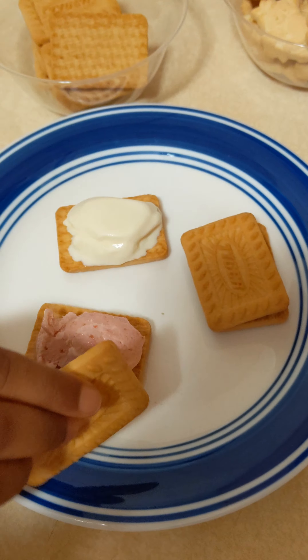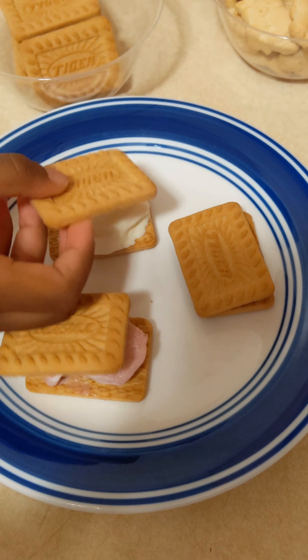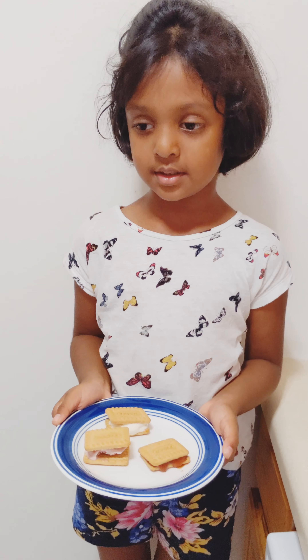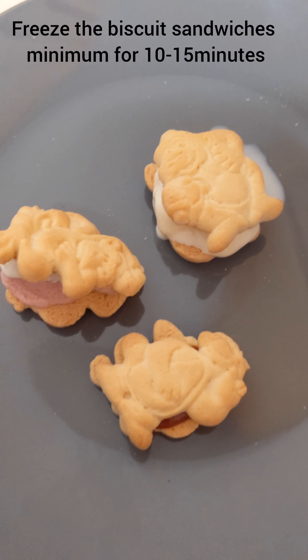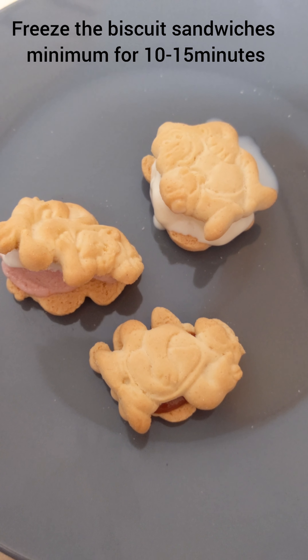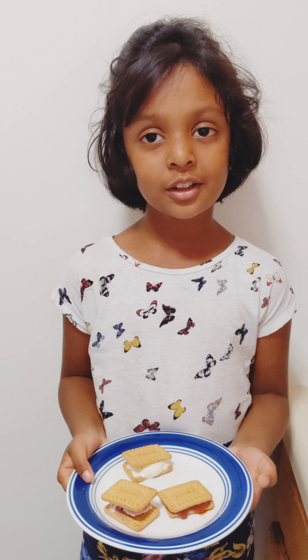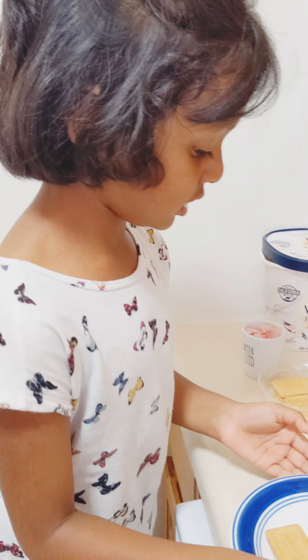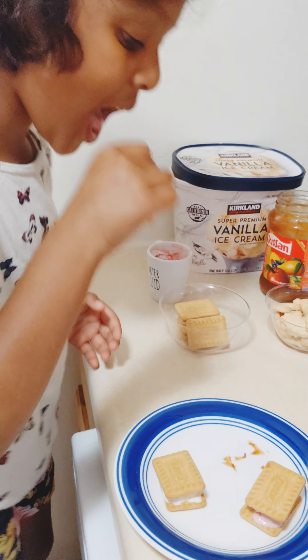Now I will make ice cream biscuit sandwiches. We need animal biscuits, tiger biscuits, and also jam, strawberry ice cream, and vanilla ice cream. Here I put jam, strawberry ice cream, vanilla ice cream. Now let's close them.